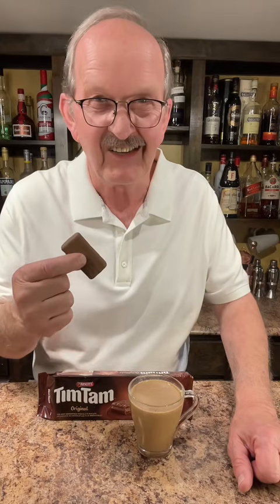Just be careful it's not too hot. You want to be safe. The second that you take your hot liquid up through this, it becomes molten, like, real fast.